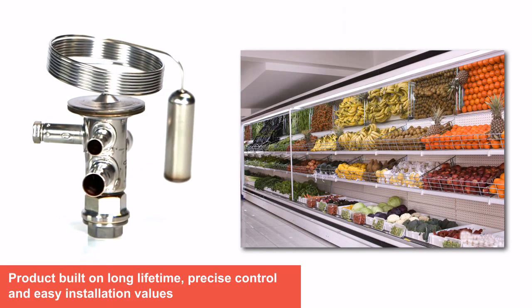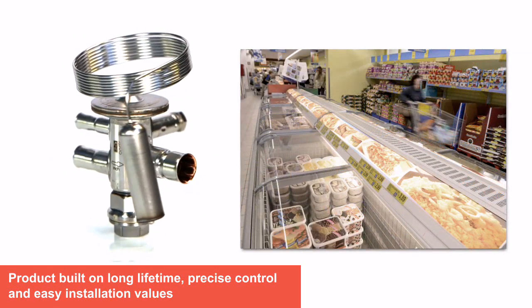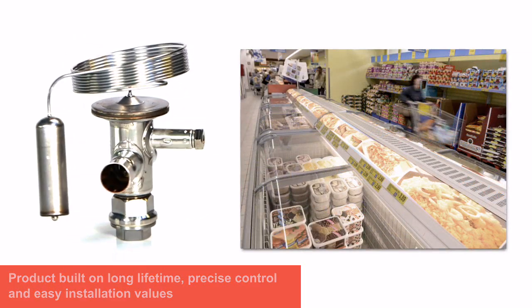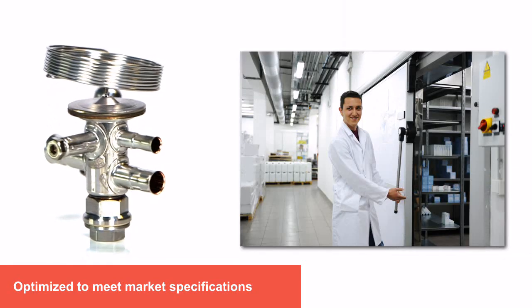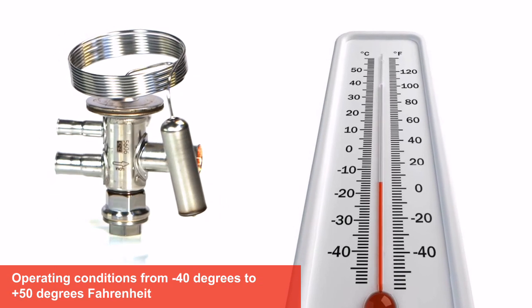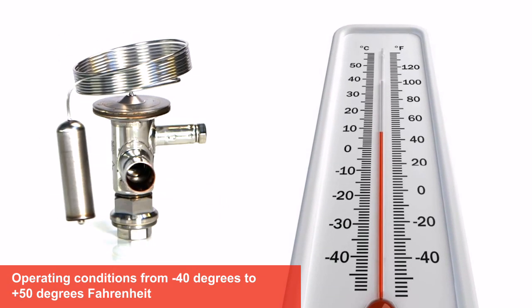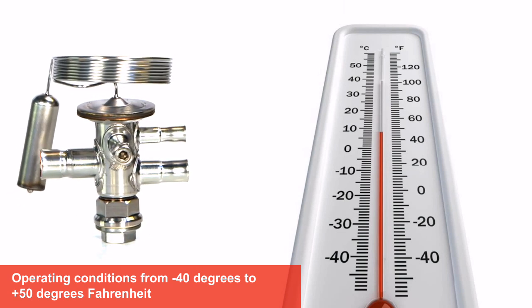The new TU F-Charge is built on the existing values of a long lifetime, precise control, and easy installation of the TU platform, and is optimized to meet market specifications for low, stable superheat. In operating conditions from minus 40 degrees to plus 50 degrees Fahrenheit, with the most energy efficient performance between minus 20 and plus 30.